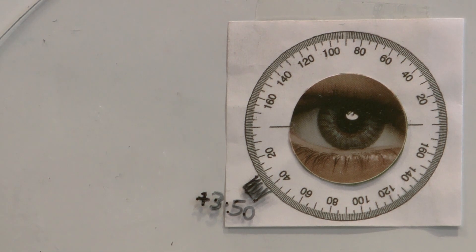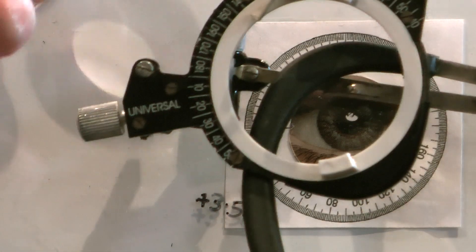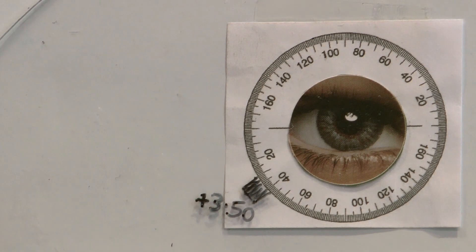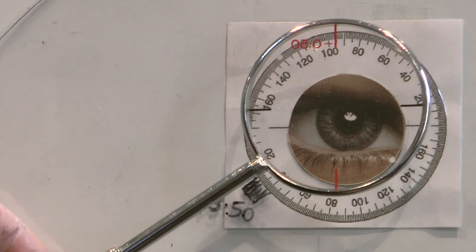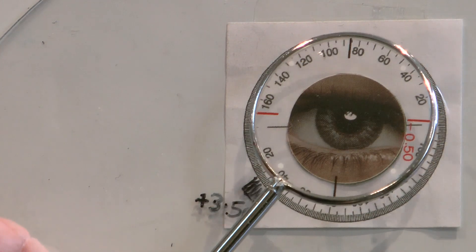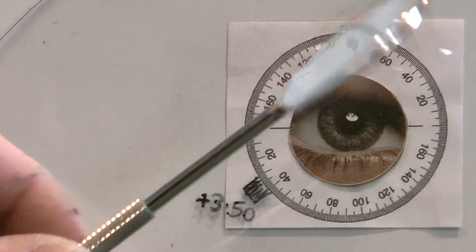In our patient example, we've done subjective refraction and found that their best vision sphere is plus 3.50. We put that plus 3.50 into the back of the trial frame and start the cross cylinder process. We get the patient to look at the concentric circles on the chart. First we need to find out whether they have astigmatism and if so in which direction. We start with the 0.50 cross cylinder, place it in front of their eye, and ask: do those circles look more round, sharper and clearer in position one or position two? Then we repeat — do they look clearer in position one or position two?